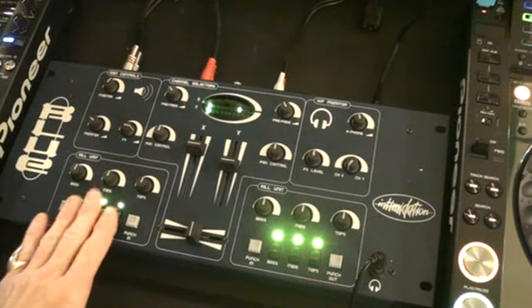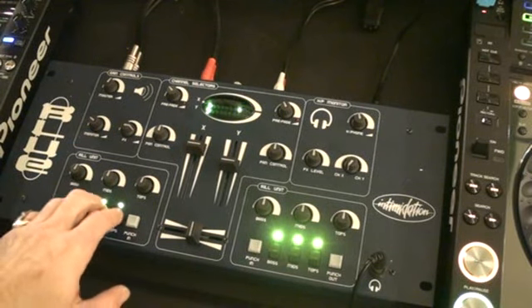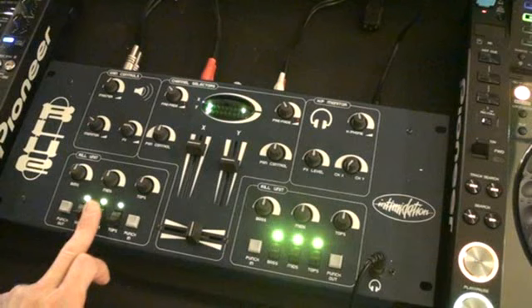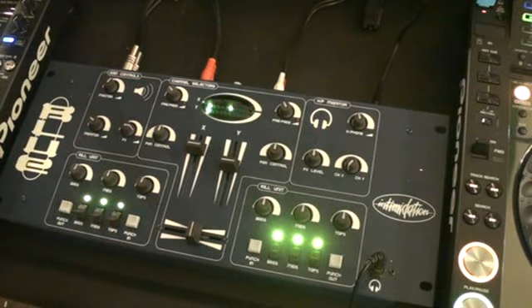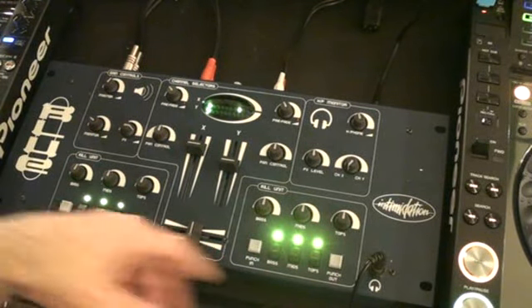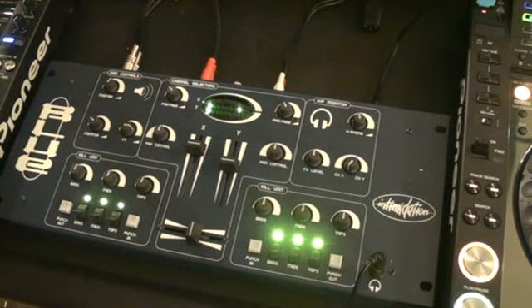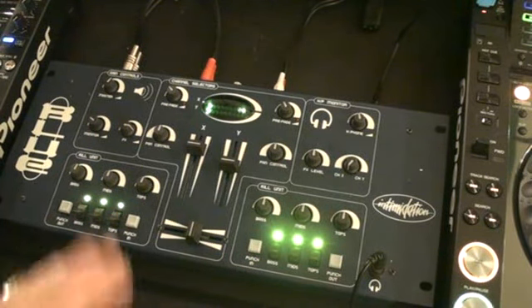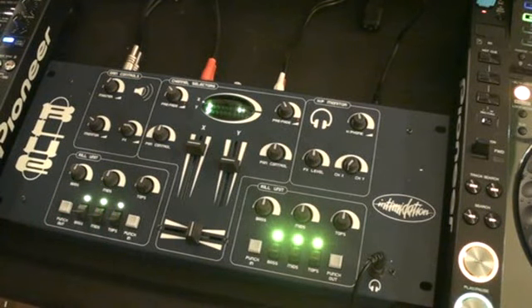One of the main features of this mixer is that it has original kill switches — the first mixer to ever have kill switches. Prior to that, you used to have to buy a little sort of appliance that you stuck on the front of it, and they had the kill switches on them. So the company that made this thought, DJs have told us what they want, we're going to do it — which is exactly the same as what happens today.